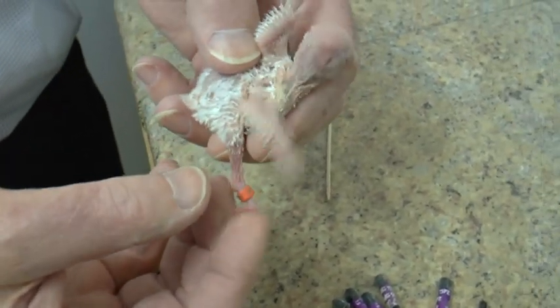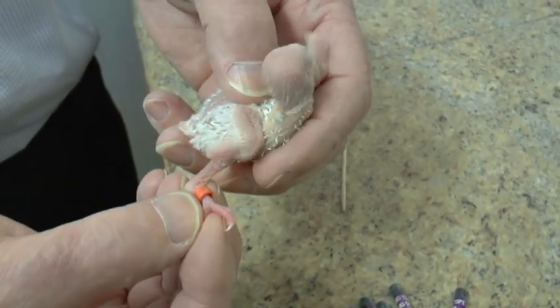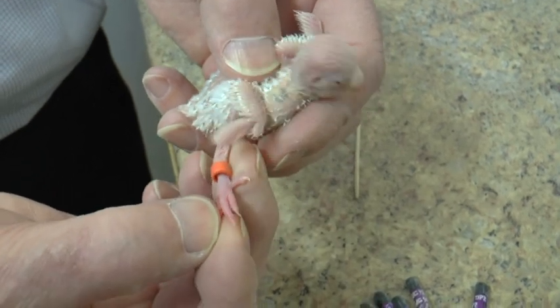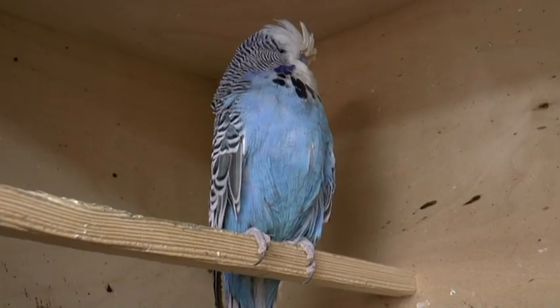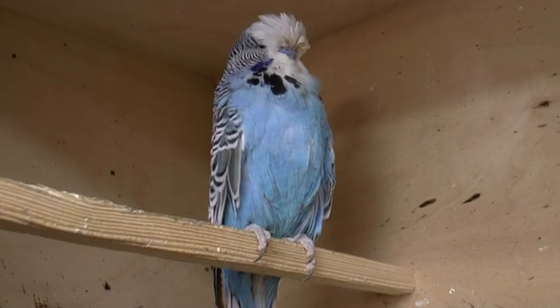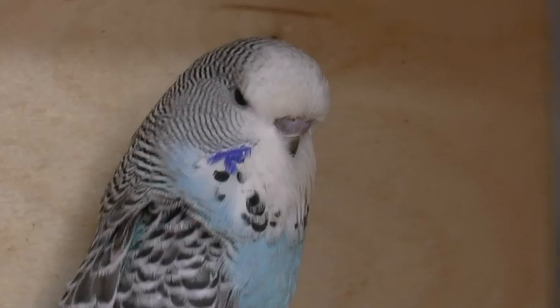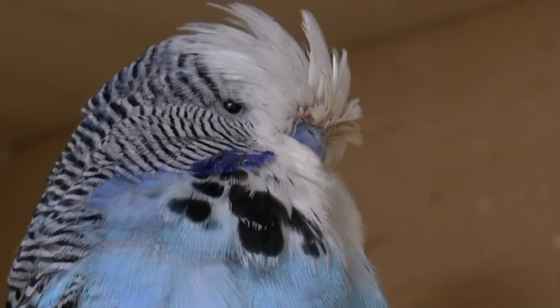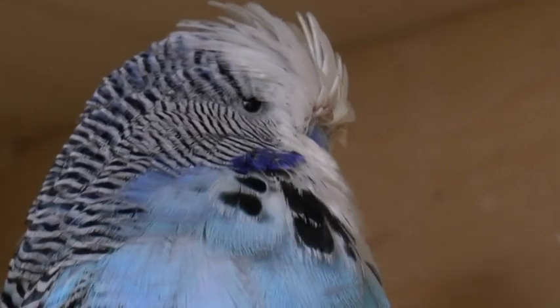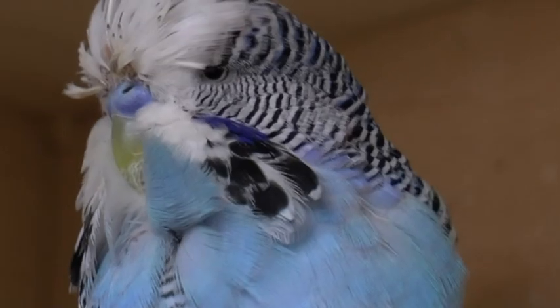It's got my ring on it, which is P2. It'll stay on it for life. It's also got the year that it was born and a serial number, so I can tell which is which. For a good show bird you are looking for width of head, frontal rise, and six evenly spaced spots. Normally a bird will have more than six spots and we have to pull each one out individually until we're left with six. It doesn't hurt the bird, it doesn't make any noise, it doesn't screech — they come out quite easily with a pair of tweezers.